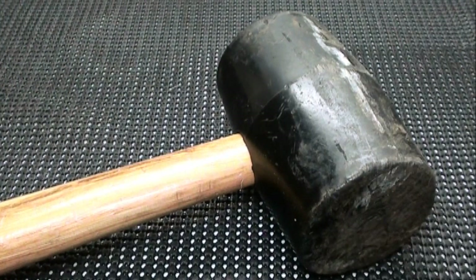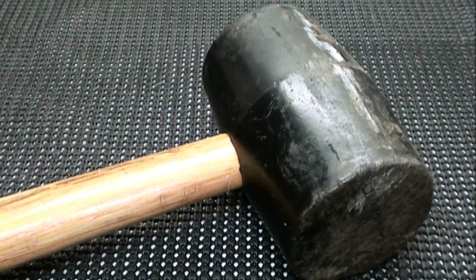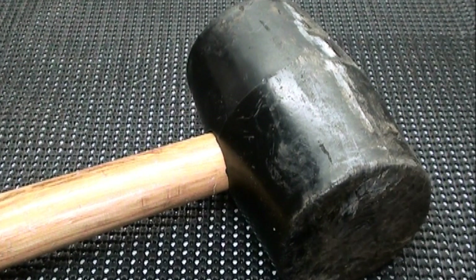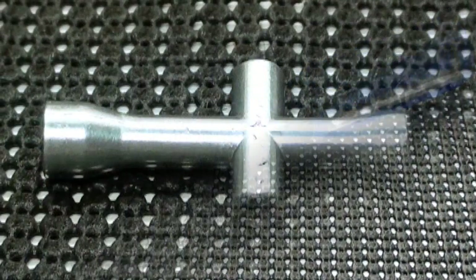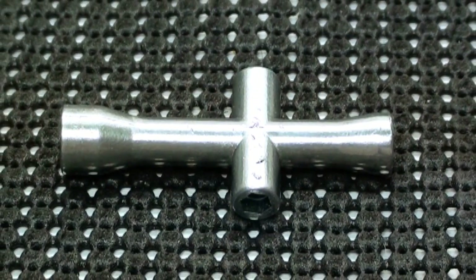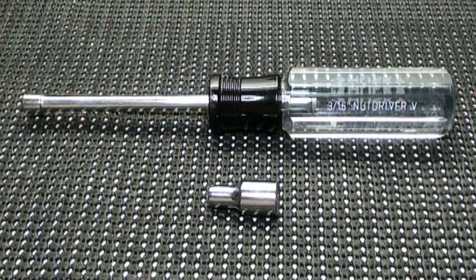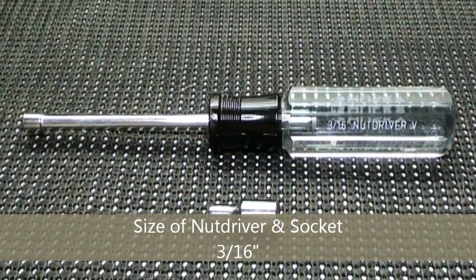There's also a couple of other things that you're going to need besides the 1.5 x 2 mm hex wrench. First of all, you're going to need a plastic or rubber mallet. A medium Phillips head screwdriver. And finally, you're going to need the 4-way wrench that Traxxas provides when you buy your RC. However, if you don't have the 4-way Traxxas wrench, you can also use a 3/16 size socket wrench or nut driver.